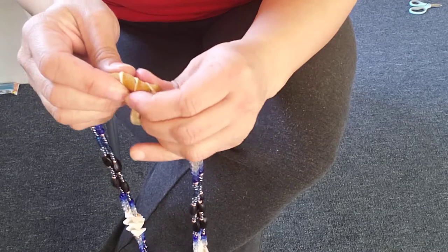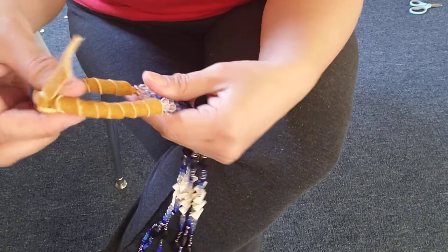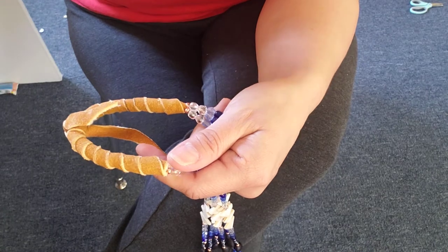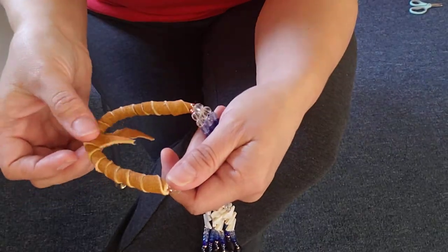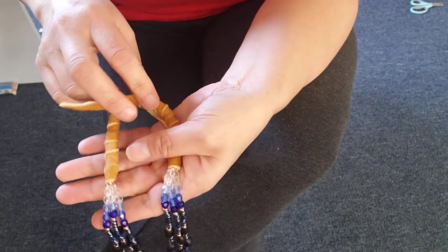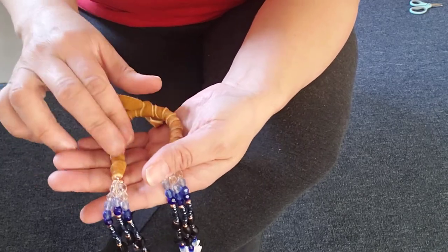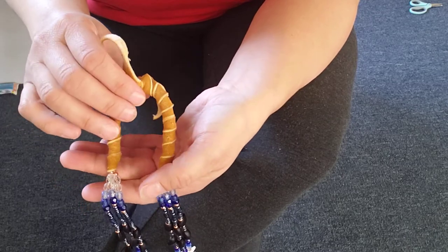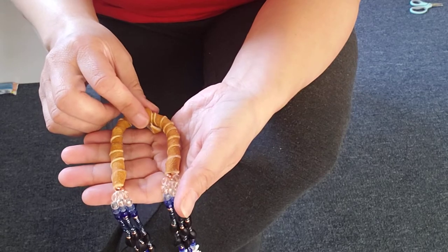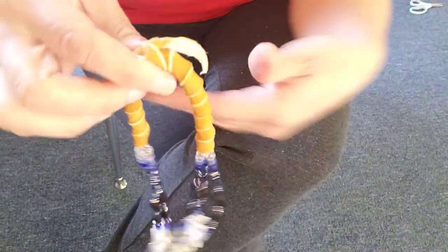Then all you have to do is tie it. You can tie it once and it will hold; you can tie it twice if you want. If you don't like the way it came out — if it looks lumpy or sloppy — you can absolutely just untie it and rewrap it. If you end up wearing this and it gets sweaty, wet, or dirty, you can always take this off and rewrap it with another leather lace.